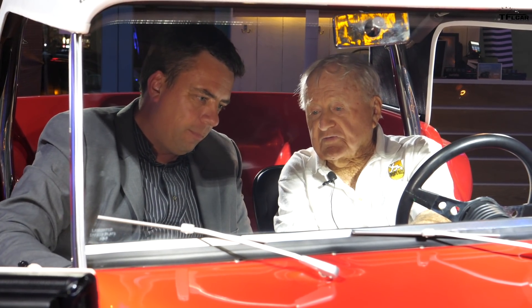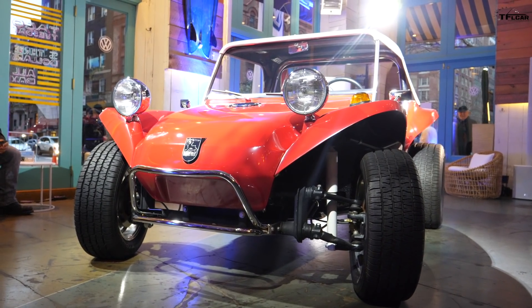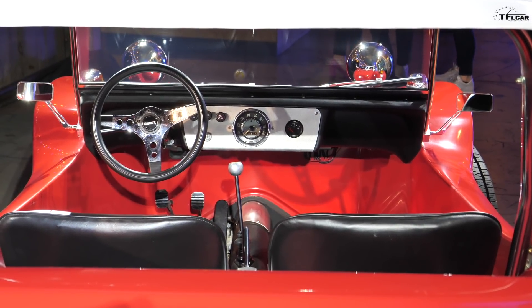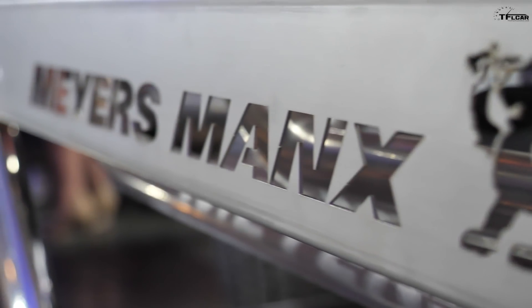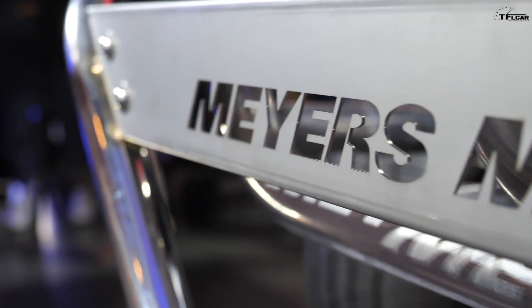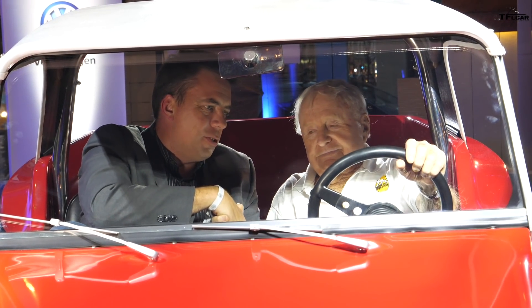I've been doing this for over 50 years, and during which almost monthly some man walks up and shakes my hand for keeping his son out of drugs. It's such a privilege to be here with you, Bruce.